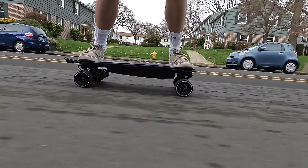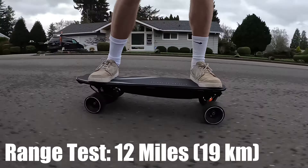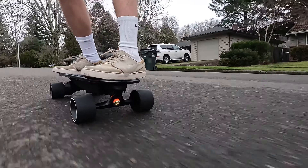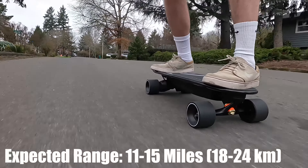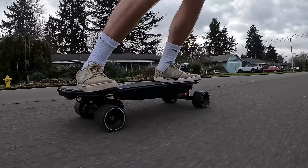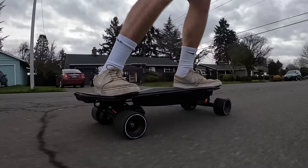Second is the range. The advertised range on this board is up to 18.6 miles or 30 kilometers. Based on my range test with the stock 90mm wheels, the most range I was able to get was 12 miles or about 19 kilometers. Range is of course subject to a variety of factors including rider weight, riding style, and outdoor temperature. These results were achieved riding aggressively in hilly terrain with a 155 pound rider in 45 degree Fahrenheit weather. I would estimate that riders should expect to get 11 to 15 miles or 18 to 24 kilometers of range. It should be noted that using the larger 105mm cloud wheels would likely further decrease the range. The 18.6 miles advertised may be attainable only with the absolute perfect riding conditions.